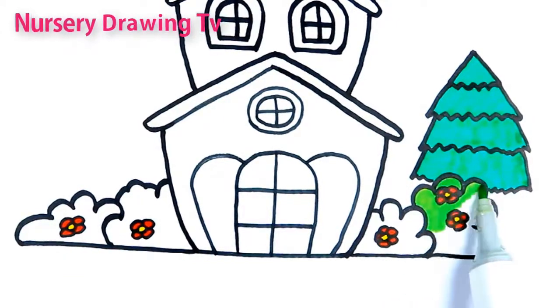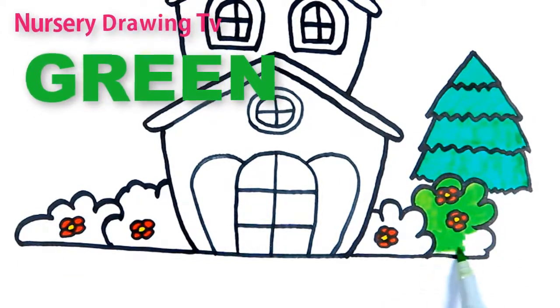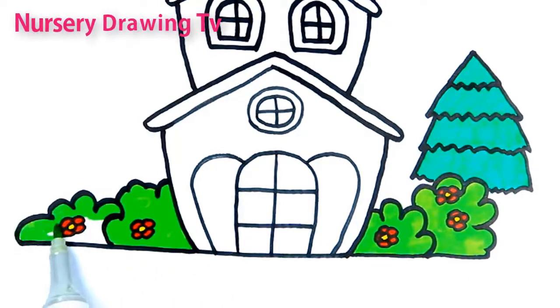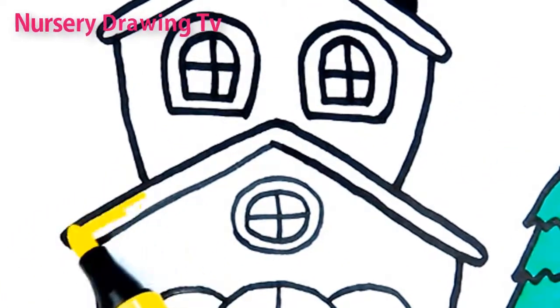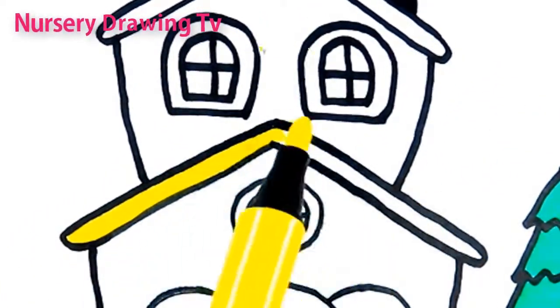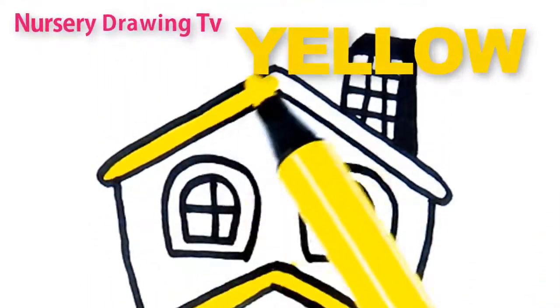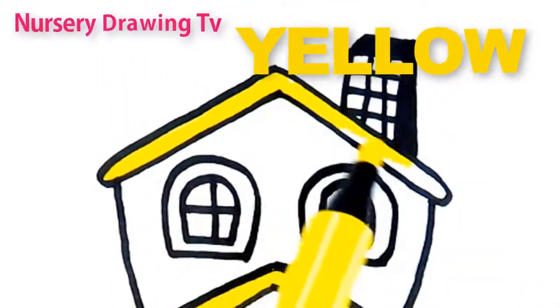This is green color. G R E E N. Green. This is yellow color. Y E L L O W. Yellow.